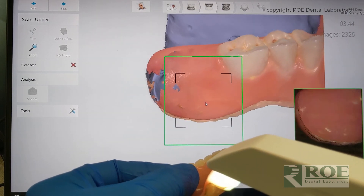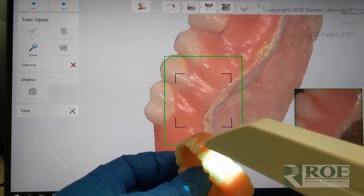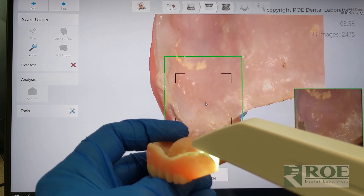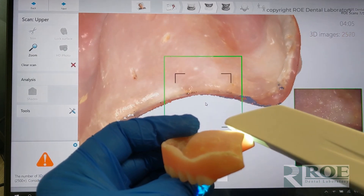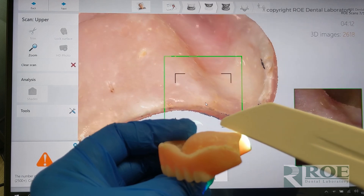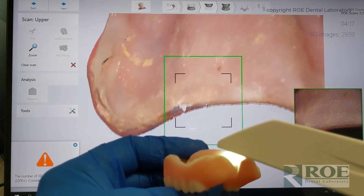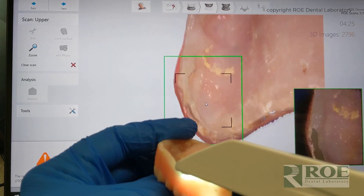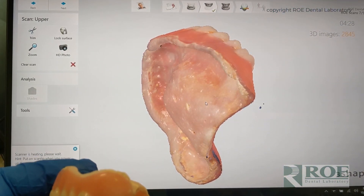You can see where it struggles with shiny areas — you really want to get this. There, that got it perfectly. The other critical area is we want to make sure we get the full distal extension. I'm getting a little pop-up about too many scans, so we want to wrap this up quickly. We want the distal extension so we can put a nice butterfly in there and really reproduce this denture. This scan can be for copying a denture exactly, or because we're going to scan the bite and the opposing, we can make a brand new denture with new teeth. Let's inspect this scan.